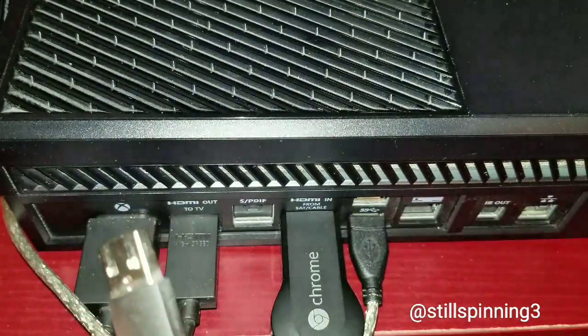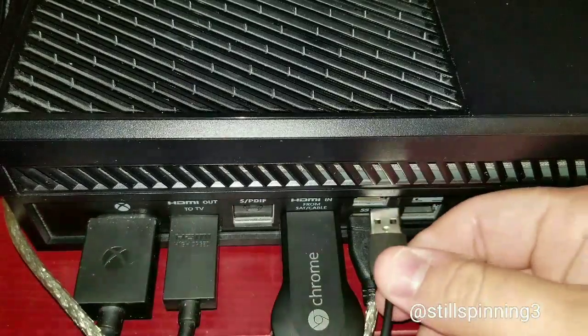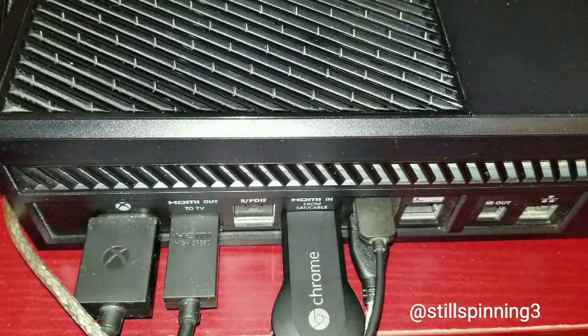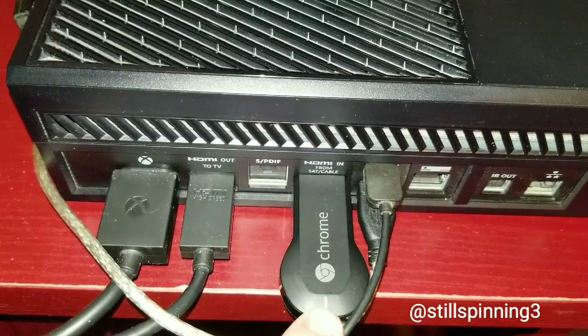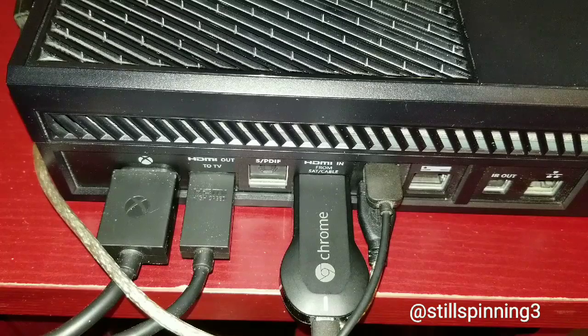You're gonna plug your Chromecast into your HDMI input. You can either run the USB power with the little power supply that comes with it and plug it into the wall, or I like to have my Xbox power it so it only turns on when I'm using it. You'll see a light blinking on the Chromecast — that means it's getting power and it's on.